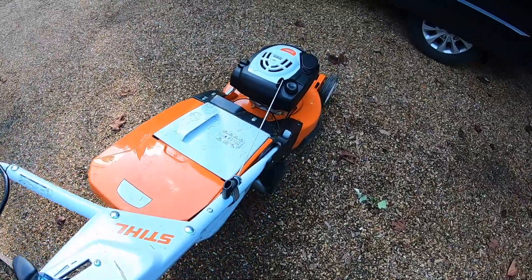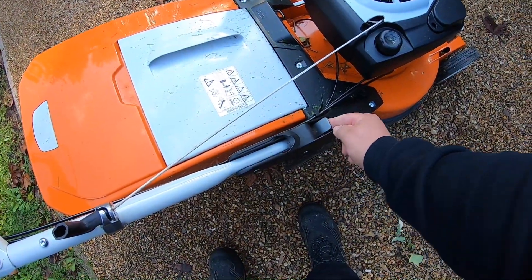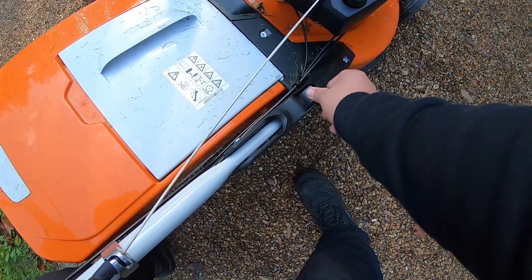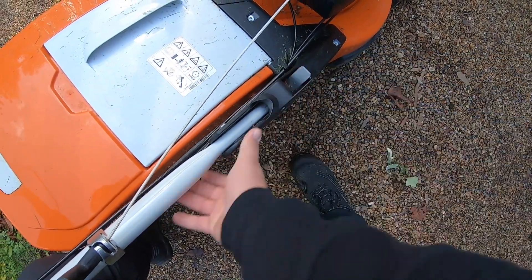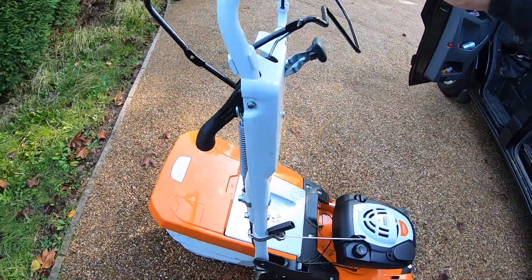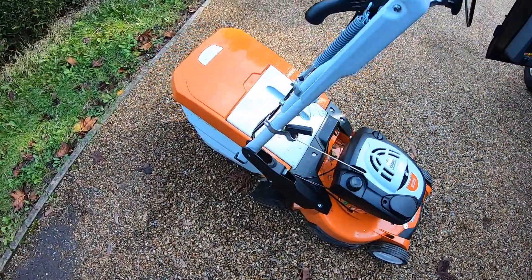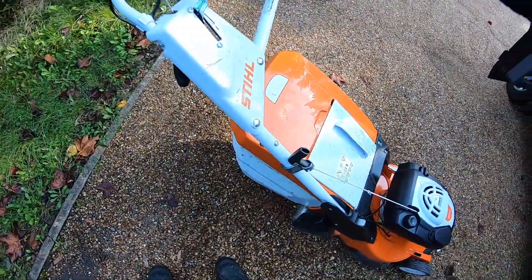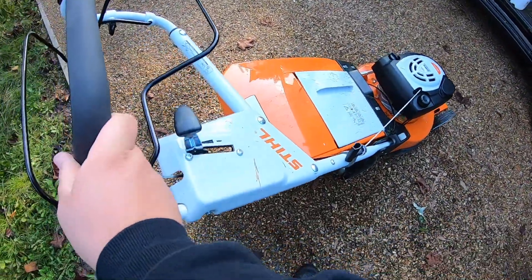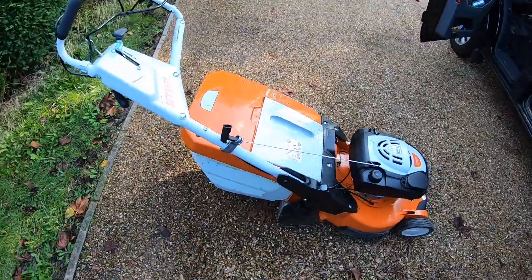Another nice feature - if you push down, you can adjust the handlebar and fold it down. That's quite useful. I think there's two or three different settings but I just have it on the high setting.